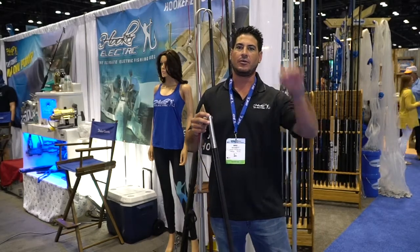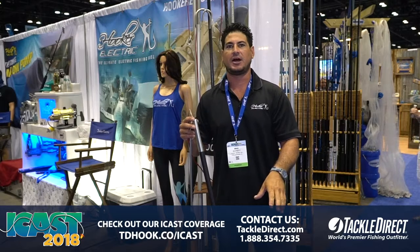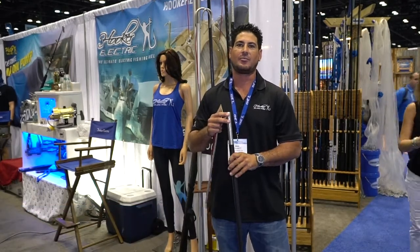Depending on whether you're trying to harpoon the fish out at a distance or go down deeper for the kill shot, there's an option for you. Check us out — Hooker Harpoons.